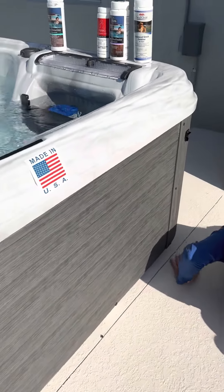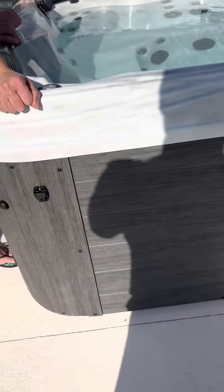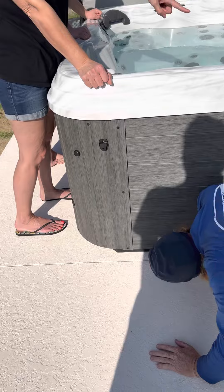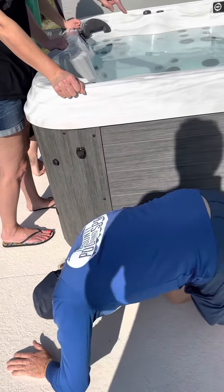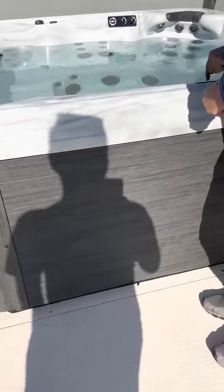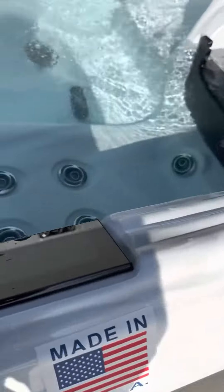Any questions about anything so far? How do you adjust the temperature, and what's the average rate of change? It goes three to five degrees an hour. You just hit the up and down buttons — that's easy.